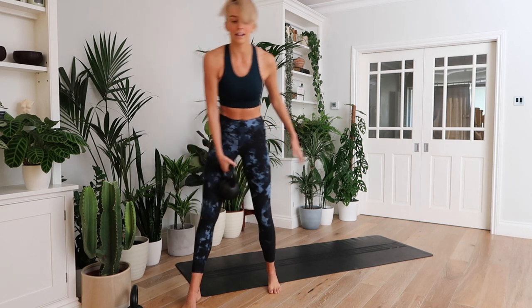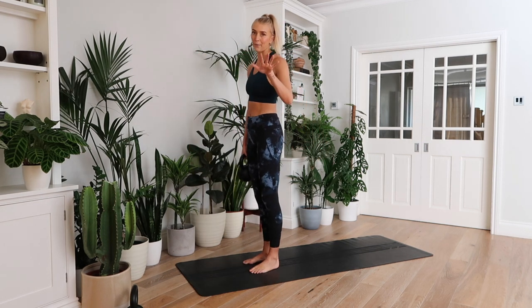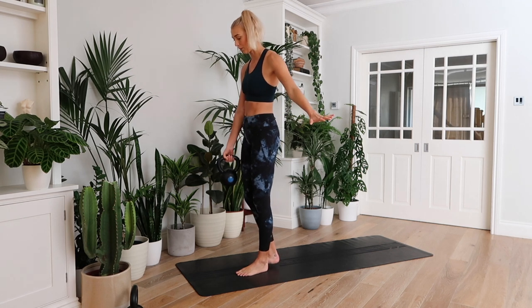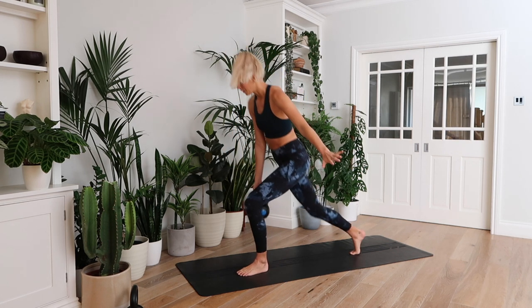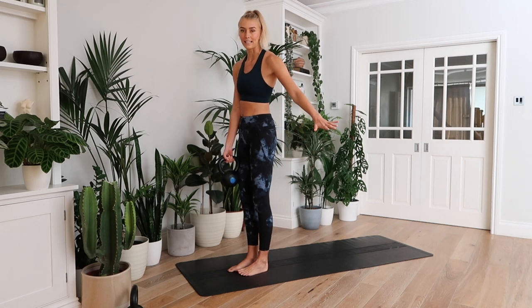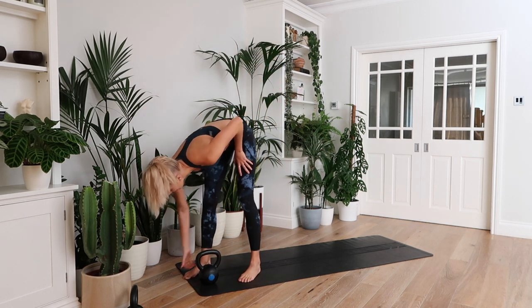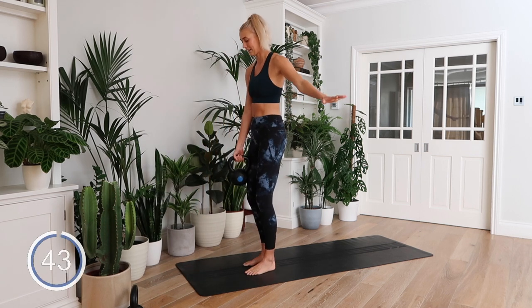We're going to do a single leg reverse lunge. You guys know I love to kick start a leg workout with a single leg reverse lunge. Weight in the opposite hand, reverse lunge back and stand up. Back knee taps to the ground. Let's get cracking in three, two, one. Let's go.